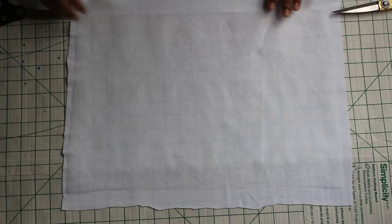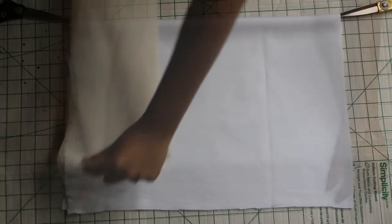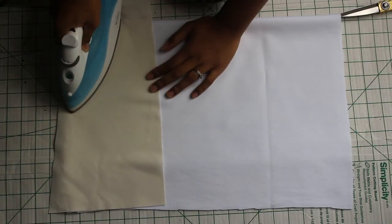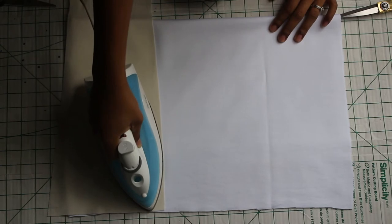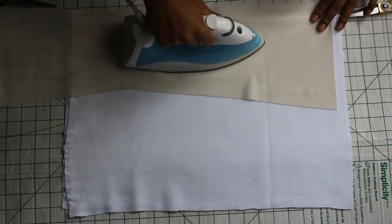Make sure the interfacing is centered, then fold the piece back over. Now you're going to use a steam iron and press the interfacing so the fabric becomes tacked together. Make sure that your steam is really high and you're pressing really hard to get the best results.